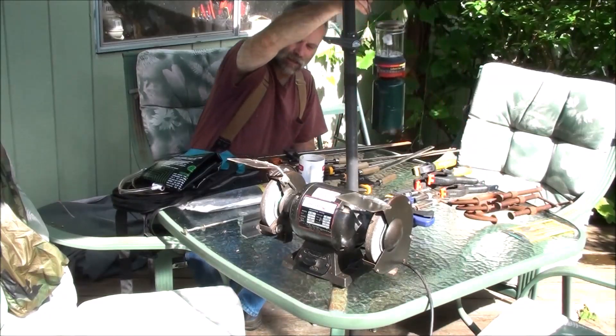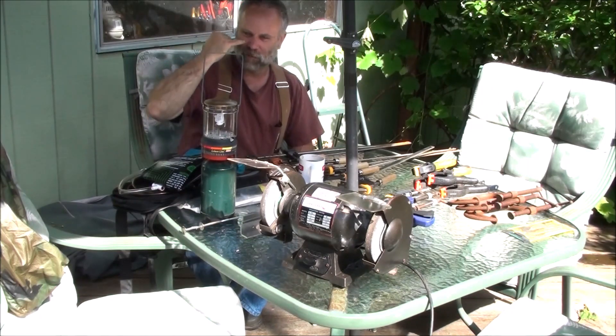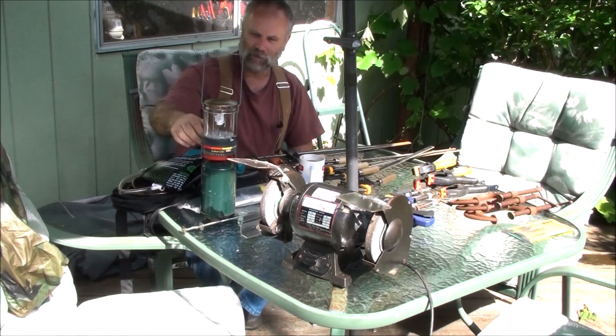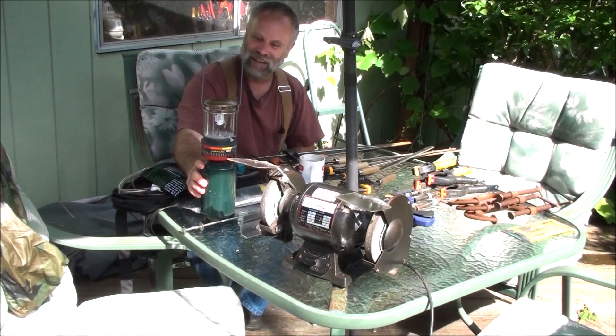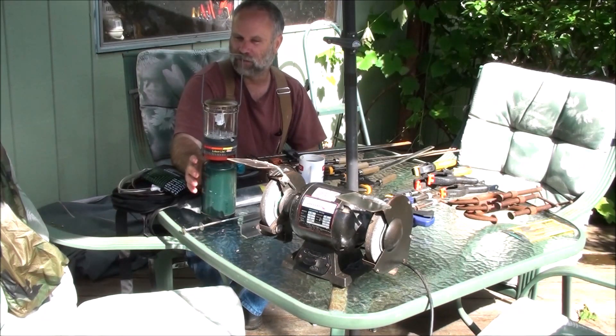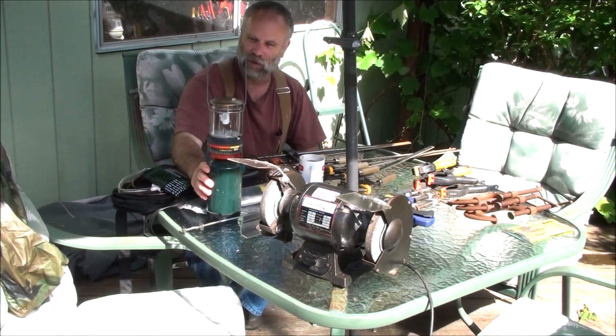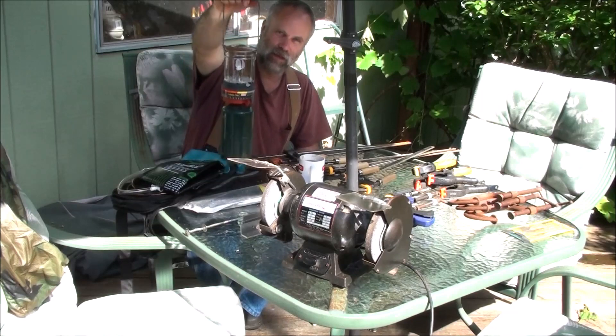At another garage sale I got this little propane camp lantern. I've already tested it and it works great. I did break the element — I bumped it over, and I'll be honest, I also put the wrong size element in there. It was working fine but I bumped it and broke it. I'm surprised I didn't break the globe on it, but it runs real well, so we've got another little camp lantern.